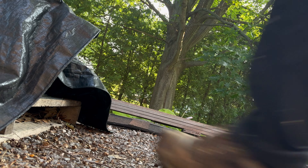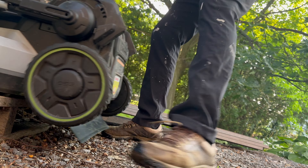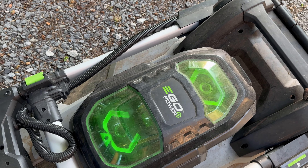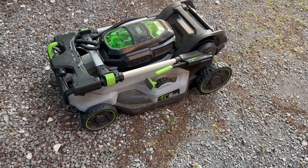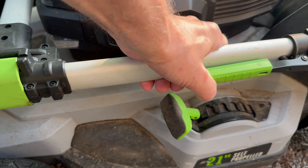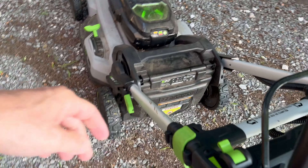I'm going to review this mower. I'm going to show it to you and you'll understand why this mower is awesome and it doesn't upset your neighbors. This is the Ego 21-inch self-propelled electric mower, and let me show you a little bit about it before we get mowing.